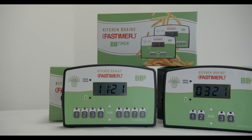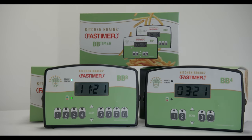Thank you again for purchasing the BB timer. Please feel free to contact us at any time for assistance. The BB timer — it works where you work.